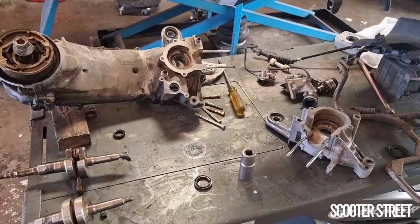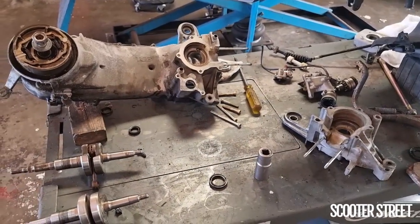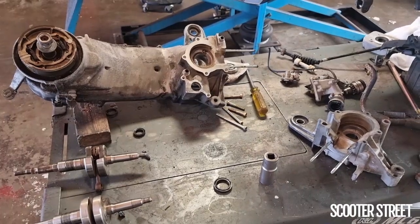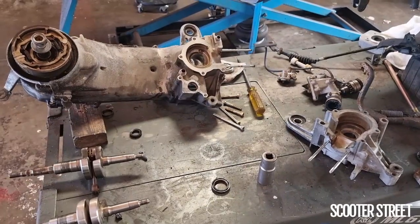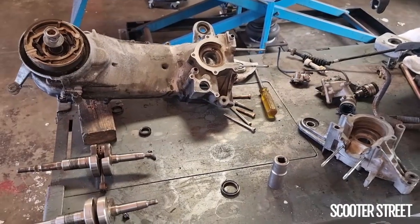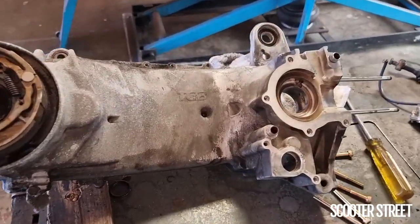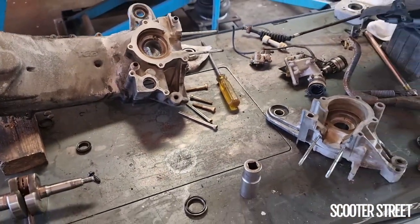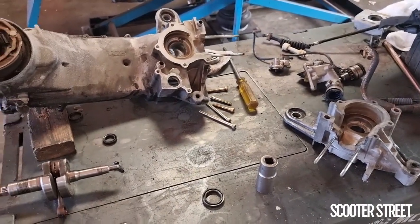Hey guys, Scooter Street here. I wanted to talk through and show you today some of the issues that we've encountered over the years, many times, with the TGB Marini engine — which is the same engine you'd find in a lot of the Suzuki 50cc two-stroke models, not particularly popular in Australia but quite popular overseas. This Marini engine in the TGB is also the same base engine found in an Aprilia Ditek. These engines have a lot of crank issues — there are three main issues that they have, which are shared pretty much among all the Marini engines.